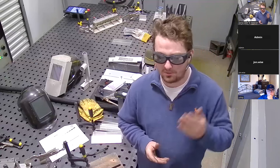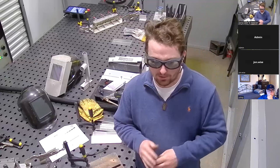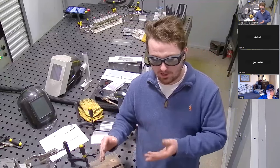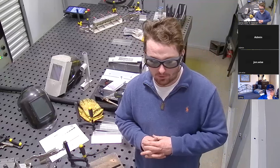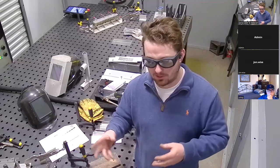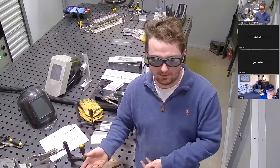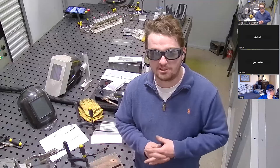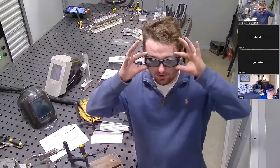Whereas your MIG welding process would cause a sunburn on the outside of your eye or on your skin — this is infrared light, not UV light — so it actually won't give you a sunburn. The glowing metal will give you a sunburn, but the laser itself will not like the TIG or MIG arc will. The risk to the eyes is definitely higher, so it's very, very important to wear these.